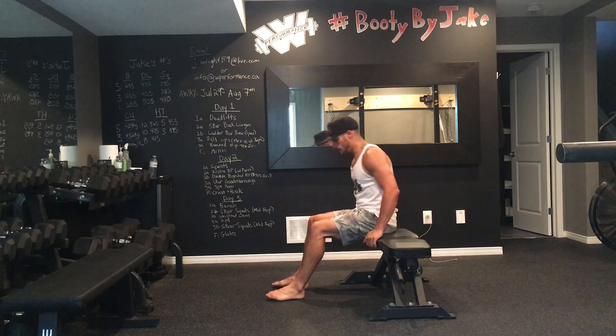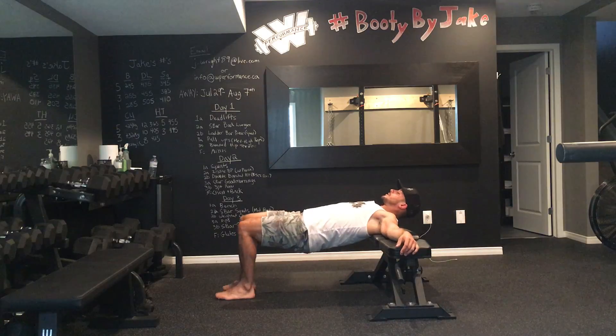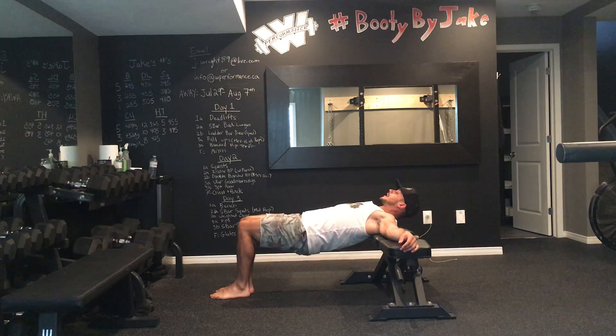For the single leg hip thrust, I'm going to set up on a bench coming down into a regular hip thrusting position. Only this time I'm going to keep my feet close together so that the leg that I'm using is right in my center of gravity.